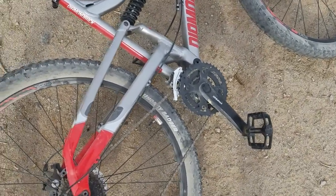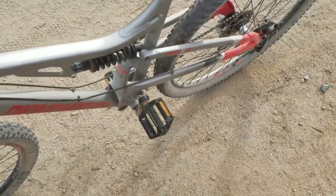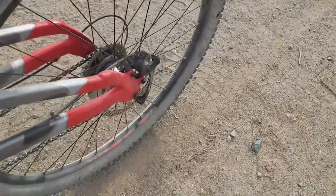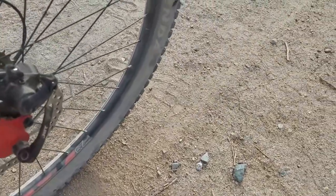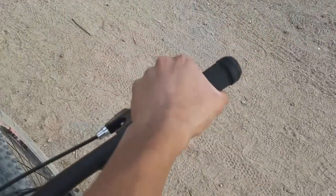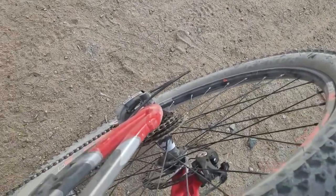Let me pick up the bicycle so you can see it a little better. This bicycle does have disc brakes in the front and in the back — Tektro Aries disc brakes. Very good brakes. I actually tightened up the back brake myself last night before I came out today.